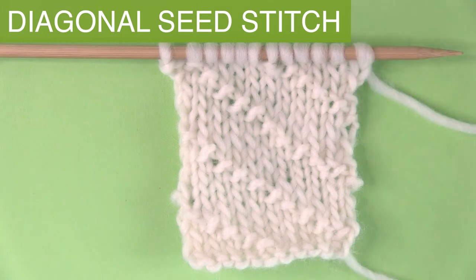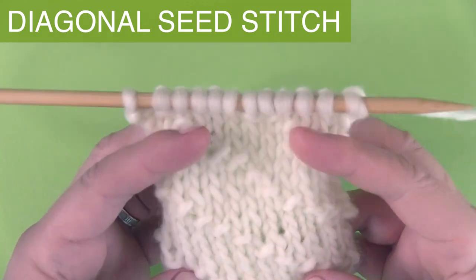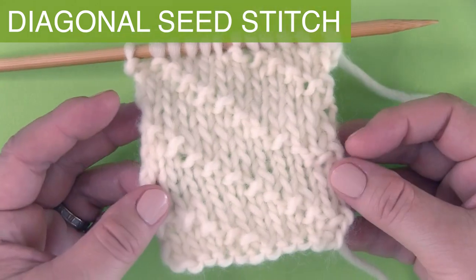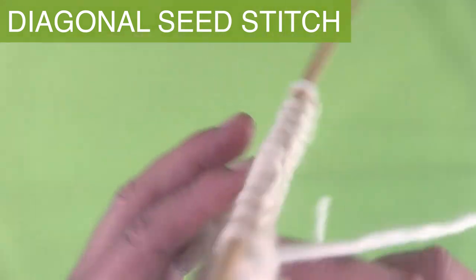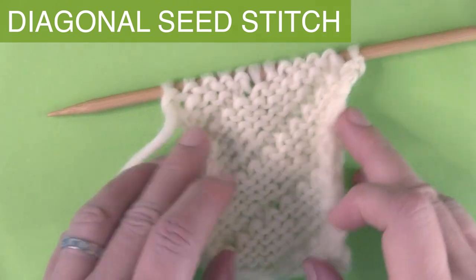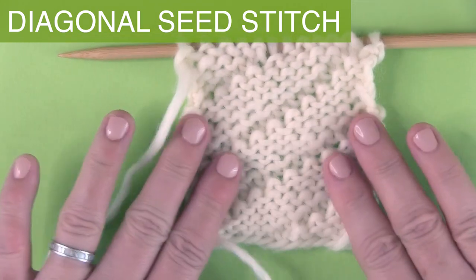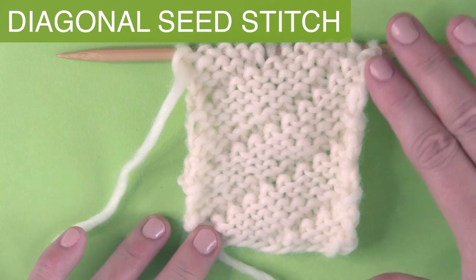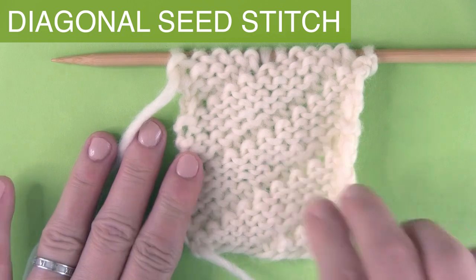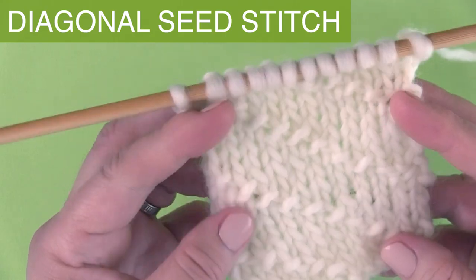Because it's a stockinette stitch background, it does tend to curl up, so I like to use a little garter stitch border. Blocking your work can also be really helpful. On the back you can see how it just naturally wants to curl up on itself because the majority of the stitches are stockinette. Just keep that in mind — you will have to work a little harder if you want it to lie perfectly flat on its own.